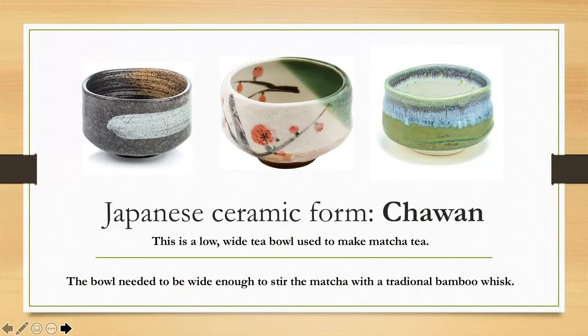There are two kinds of wheel-thrown forms I want to teach you about today. The first is a chawan — a Japanese tea bowl used to make matcha tea. Matcha tea is a very bright green tea made from ground-up tea leaves that needs to be stirred with a bamboo whisk. A chawan, which is a low wide tea bowl, allows for that whisk to get in and mix up the tea. The walls go pretty much straight up and down — unlike our cereal bowls which have a more curved shape — and they have a narrow foot at the bottom.